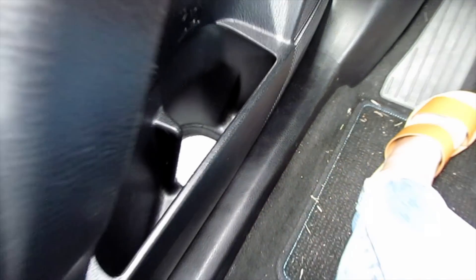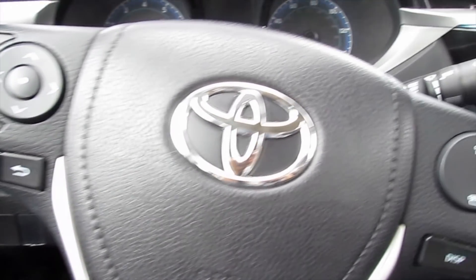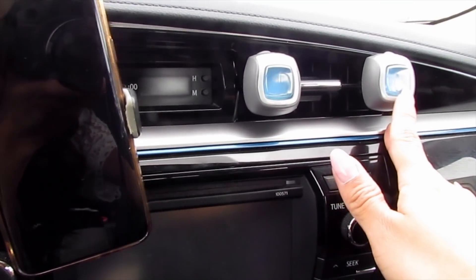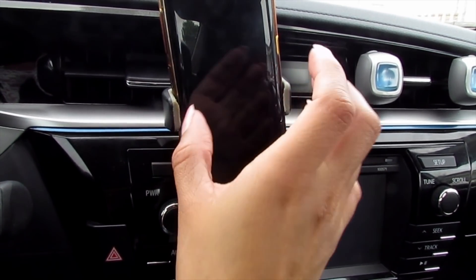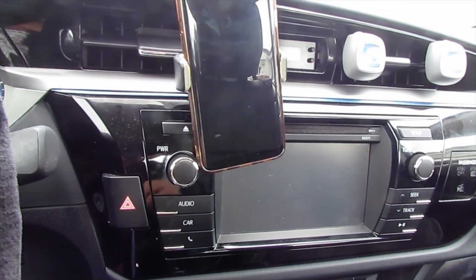I also have them on the sides over here as well as on the other side. So this is a blue accent with all black interior and it looks like this. I also have these scent things — I like these because they're blue and they smell really nice and fresh. I also have my phone holder.